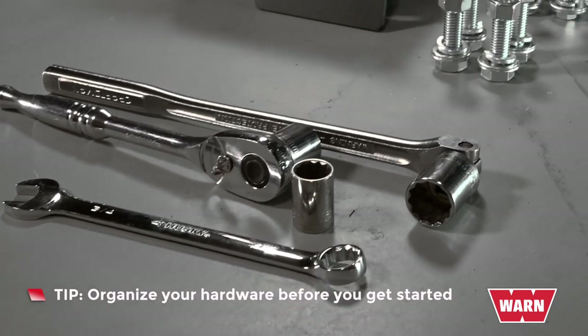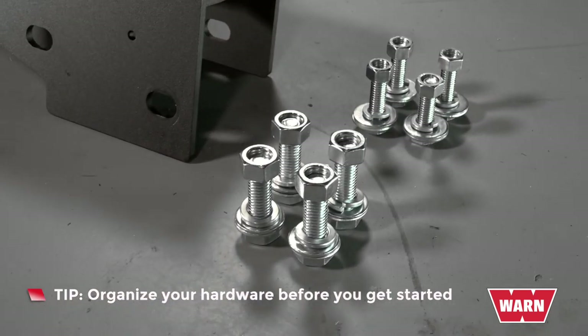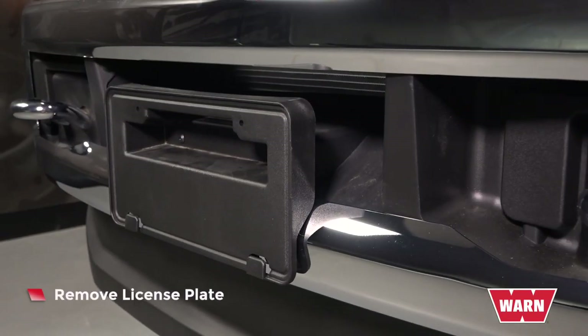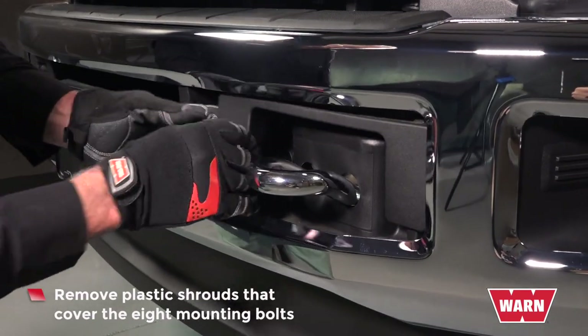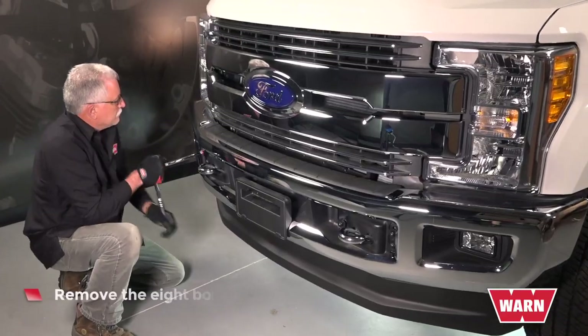Your hardware comes in a large bag. It's a good idea to break it out and organize your hardware before you get started. Remove the license plate. Remove plastic shrouds that cover the eight mounting bolts. Remove the eight bolts.